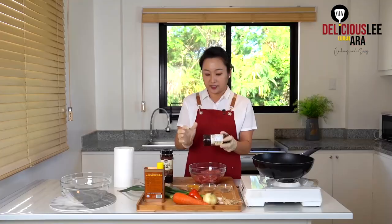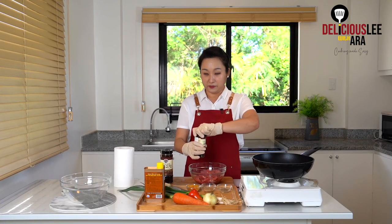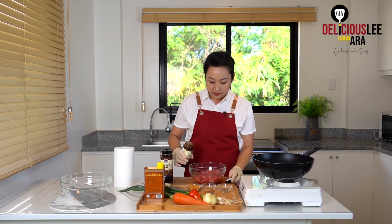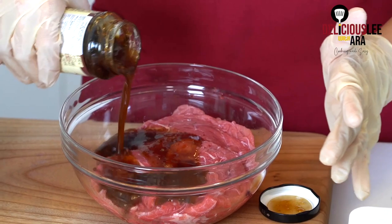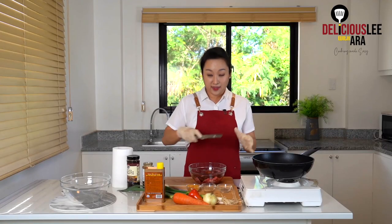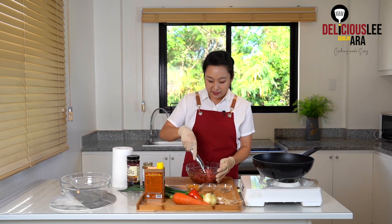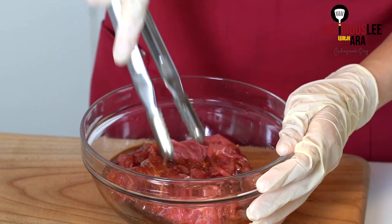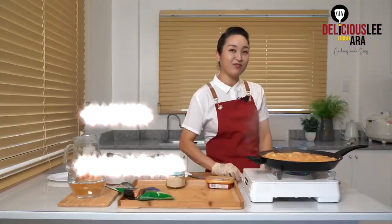First we have to mix the bottle so that all the flavors will be balanced. Then I'm gonna open my bottle and just generously pour it over my meat. Let's give our meat a slight toss so that all the flavors absorb into the meat. It's super yummy!